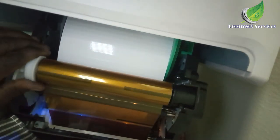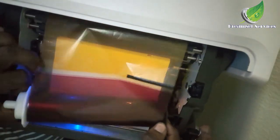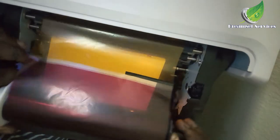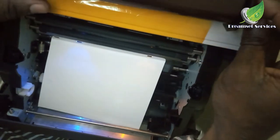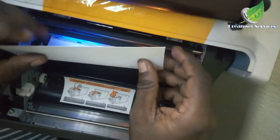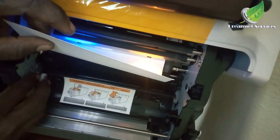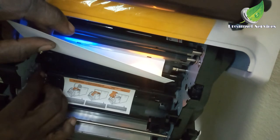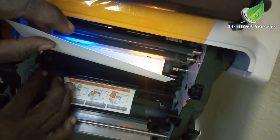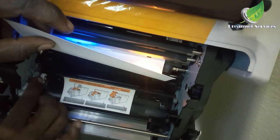This machine is showing an error which indicates that the paper is not in position. It is asking you to power on and off the machine. I'm going to troubleshoot and check the paper feeder to be sure it is fitted in properly, because that is one of the issues that can cause problems with this particular machine. You can see it has guides on both sides.